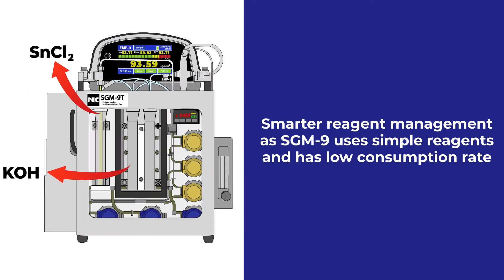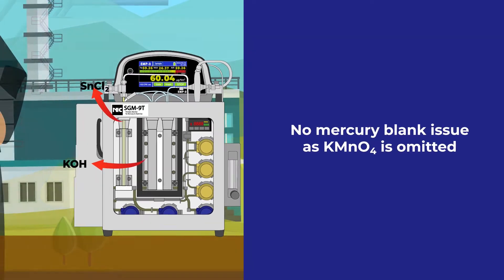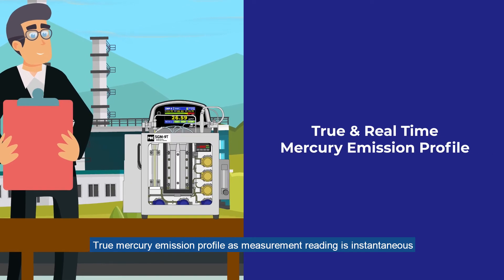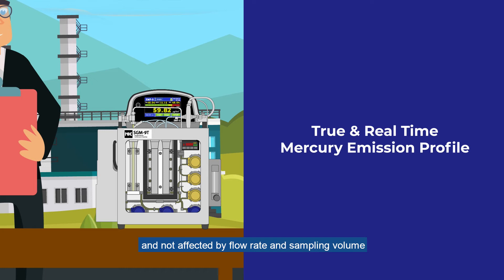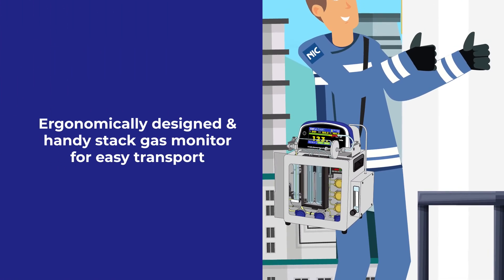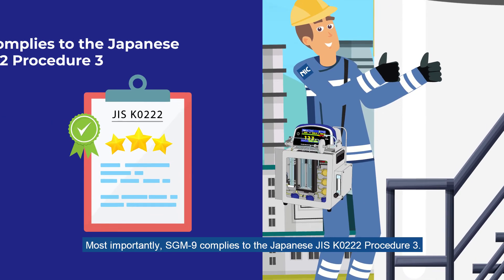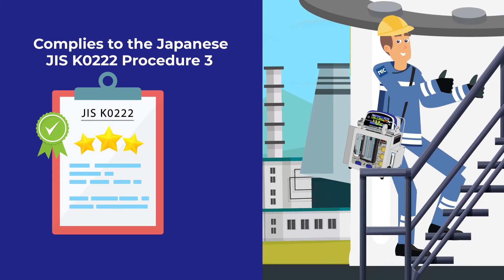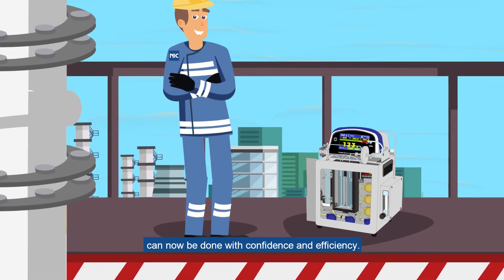No more laboratory work and long turnaround time. Smarter reagent management, as SGM-9 uses simple reagents and has a low consumption rate. No mercury blank issue, as potassium permanganate is omitted. True mercury emission profile, as measurement reading is instantaneous and not affected by flow rate and sampling volume. Ergonomically designed and handy stack gas monitor for easy transport. Most importantly, SGM-9 complies with the Japanese JIS-K0222 Procedure 3. Stack gas mercury monitoring can now be done with confidence and efficiency.